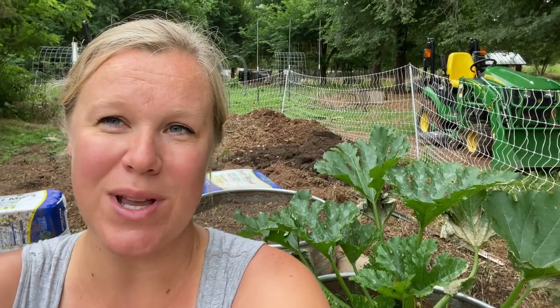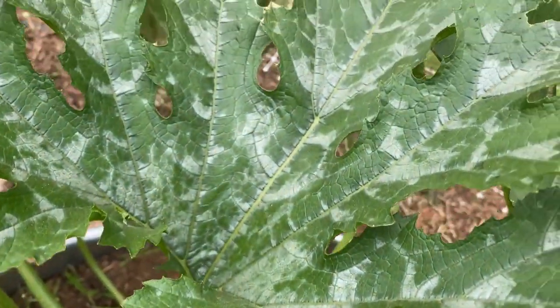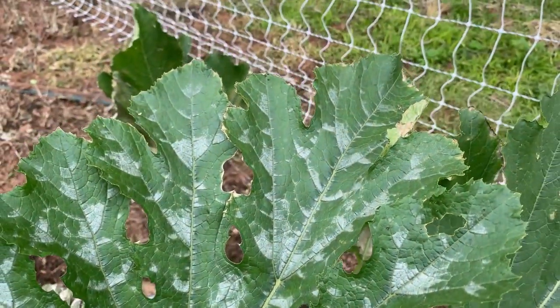Powdery mildew is caused whenever it gets really, really humid out. And in our case, because we had a lot of rain this past week, this zucchini plant really got the hit of most of it. None of our other plants are really affected — it's mainly just this one. So we're going to go ahead and treat it today.